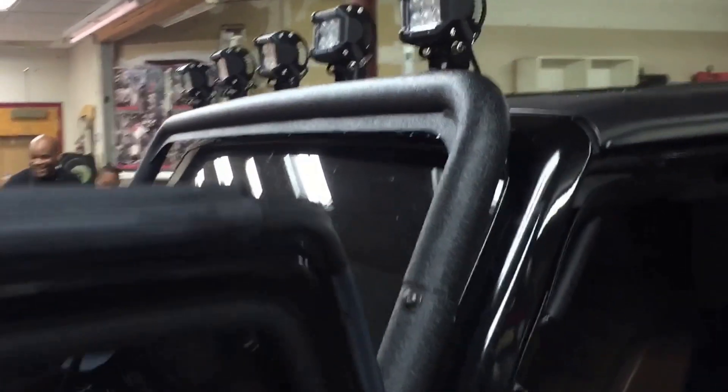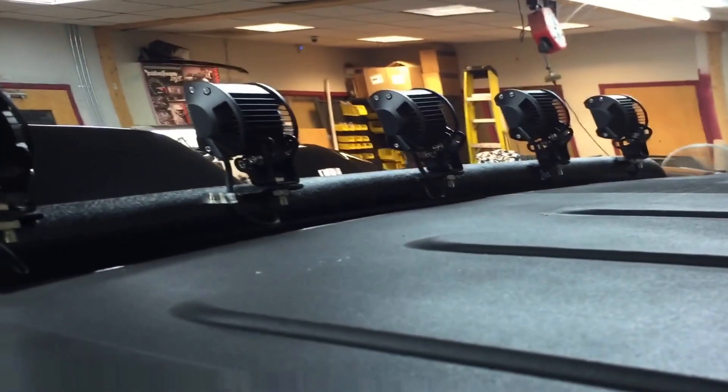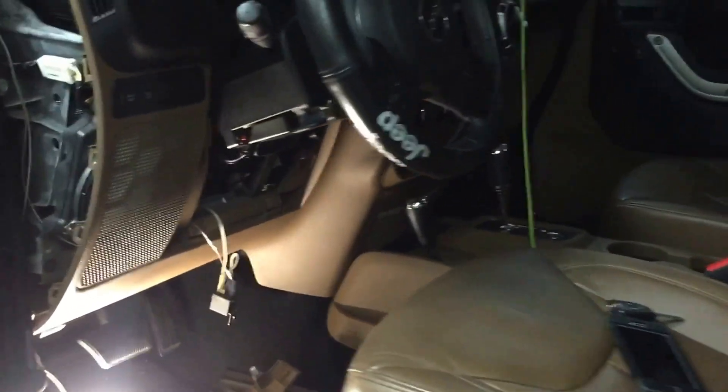Just installed a bar on the front part of the windshield with some LED lights built into it. We have to pre-drill them, run the wires to the actual cage, and we're still wiring it up. But once the job is completed, this Jeep will definitely light up the road at night.